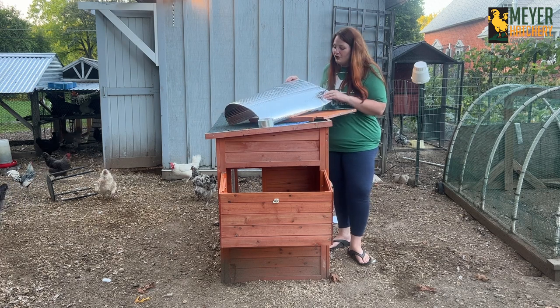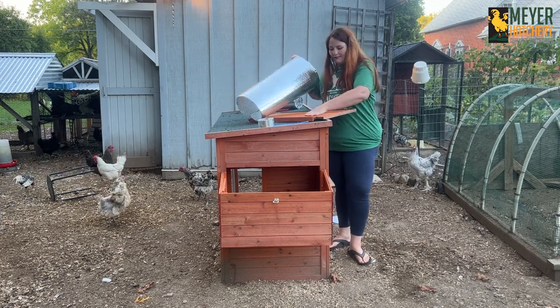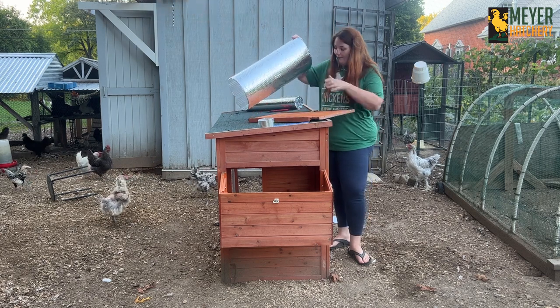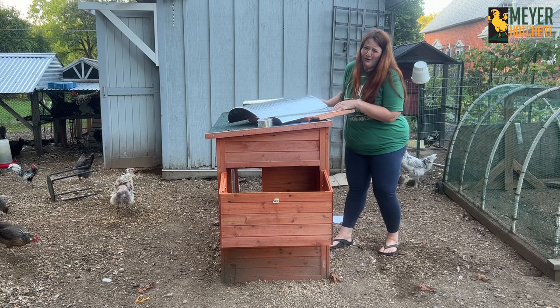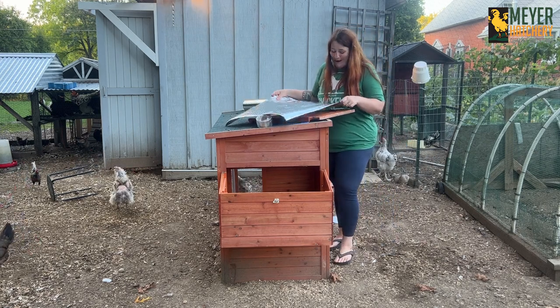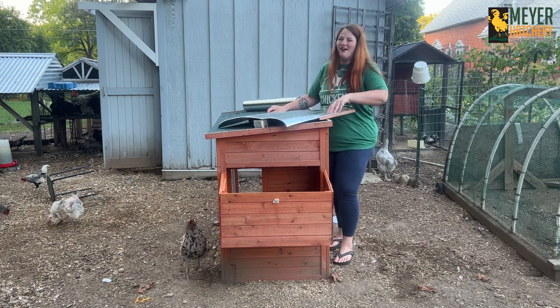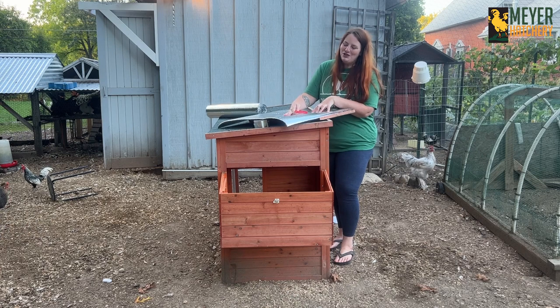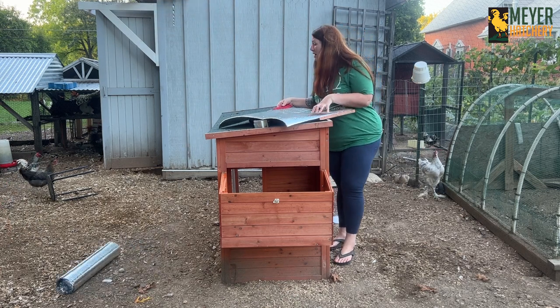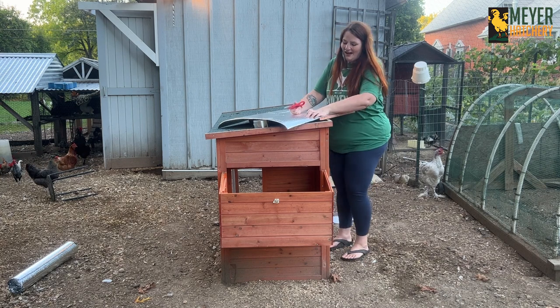With this bubble insulation there's no right side or wrong side — they're both the same. I've got the top of the nesting box off. I'm going to take the cheater's way out because I'm not great with power tools, so there's no staple gun, saw, or blade involved — just scissors to cut this. I'll get this cut to size and then tape it on.